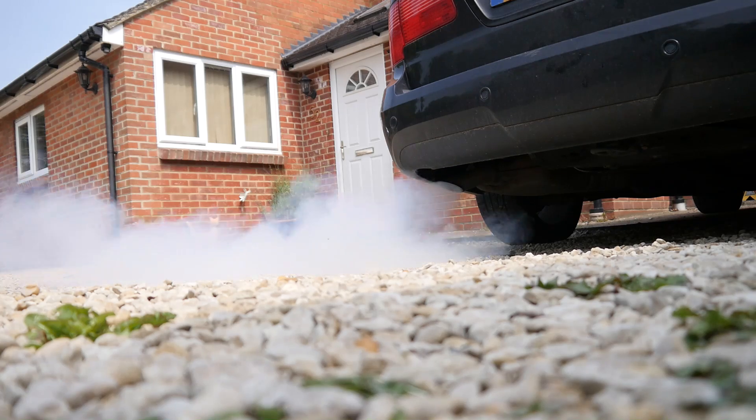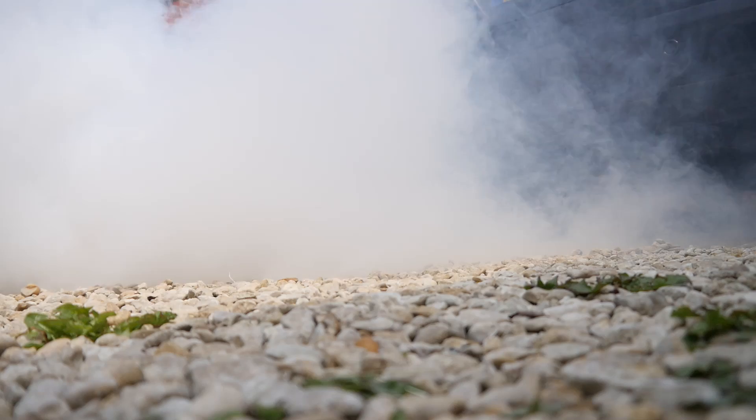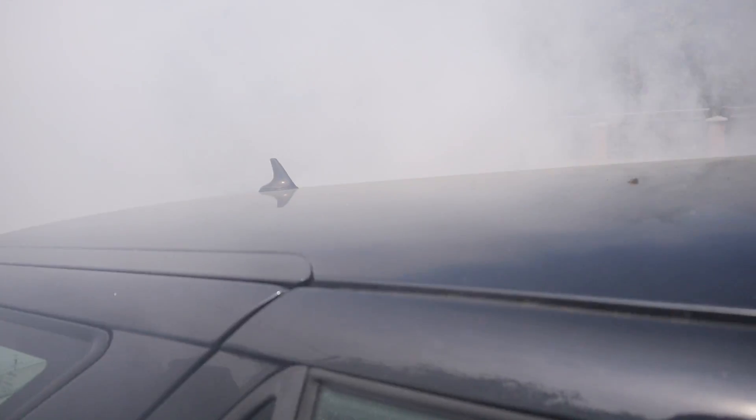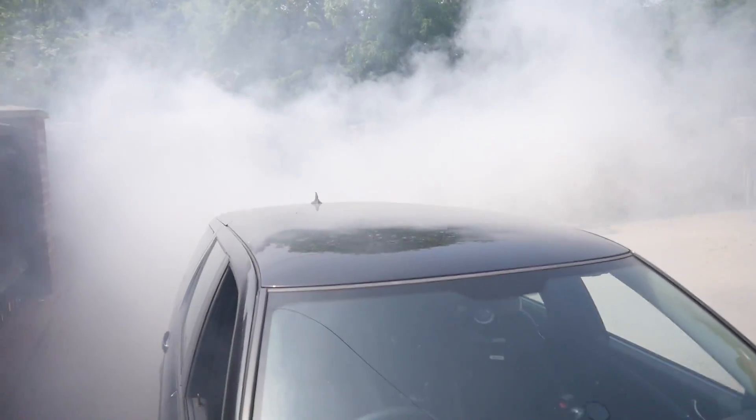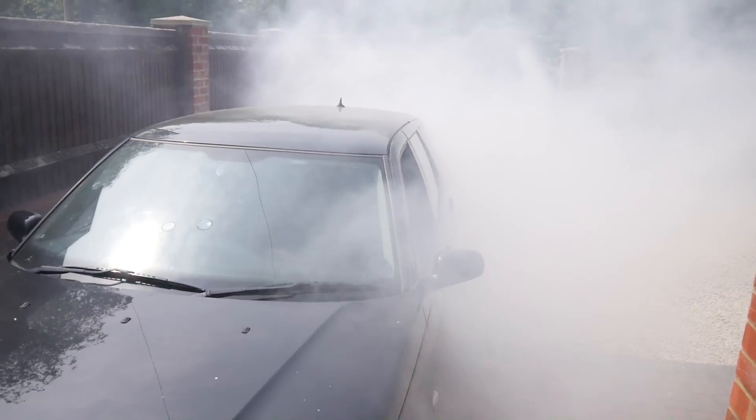I parked it up, went away to America for two weeks, came back and started the car and again — smoke screen. I'll show you that now. Can't get much worse than that, can you? Yeah, bad wasn't it?